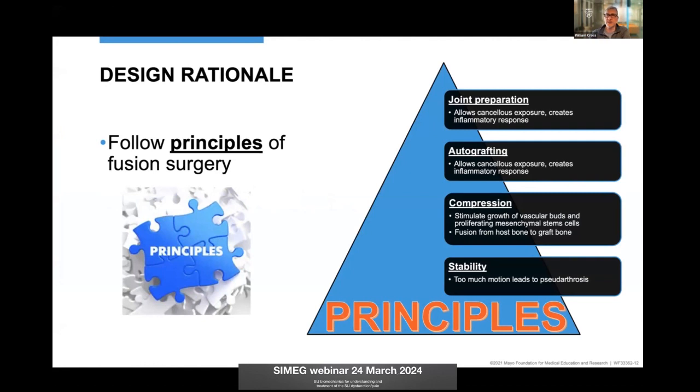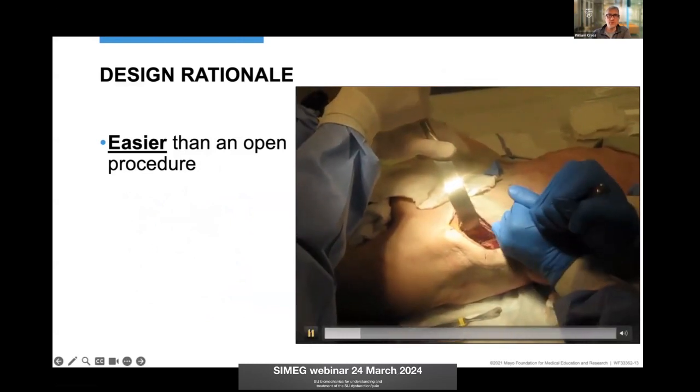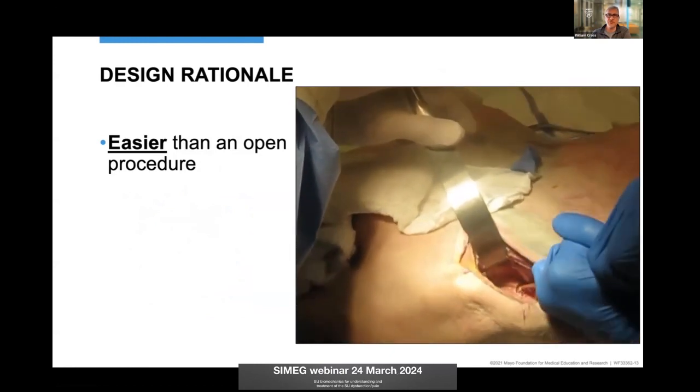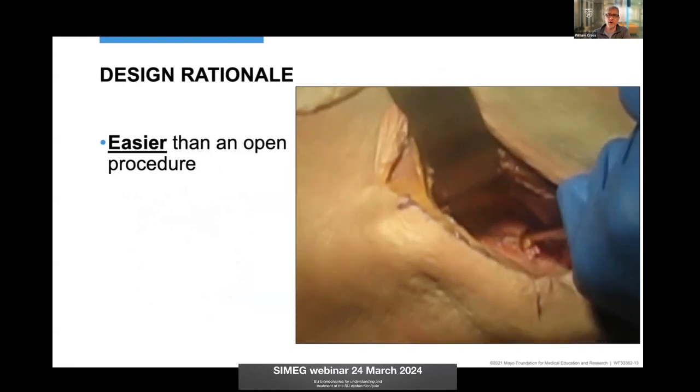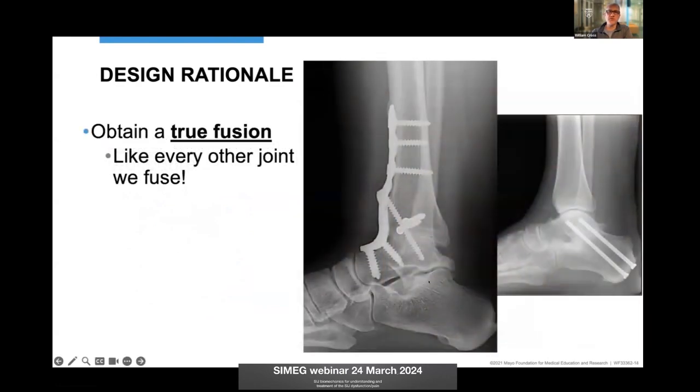My rationale — the principles I follow with my particular method are that we aggressively prepare that joint, scraping out all the diseased cartilage, making a spot for autografting percutaneously. This is probably where I separate myself: I strongly believe in compression, along with stability. This is way easier than what we used to do — open lateral windows where we aggressively scrape out the SI joint, which is quite morbid. All our methods need to be easier than that for patients to recover from.